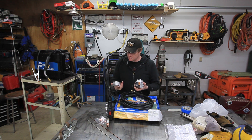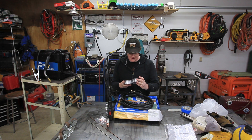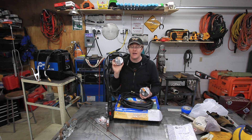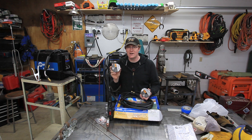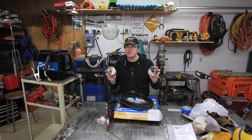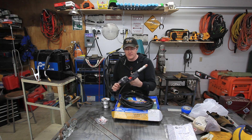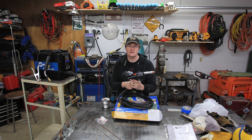I picked up two spools of 4043 — 30 thousandths and 35 thousandths — while I was at Indiana Oxygen up in Lafayette. I was blown away: I looked at these spools at Tractor Supply and they want $27 a piece for these one-pound spools of wire. I went over to Indiana Oxygen and they were $8.99 a roll. So if you're looking for aluminum MIG wire, shop around and check out your local welding supply places because I was shocked at how cheap it was.